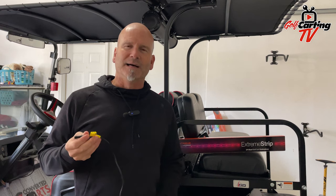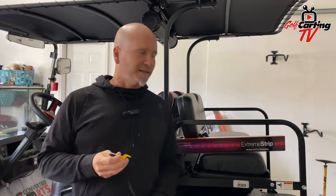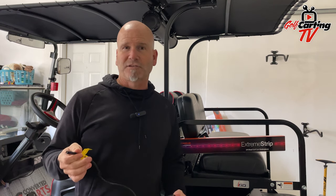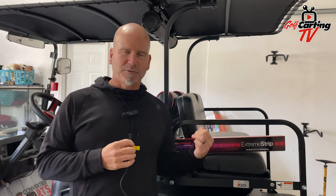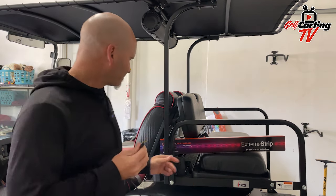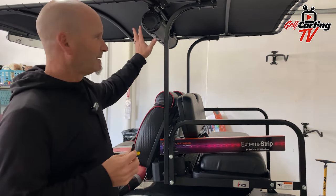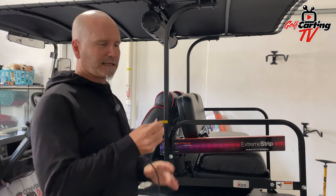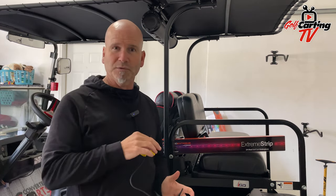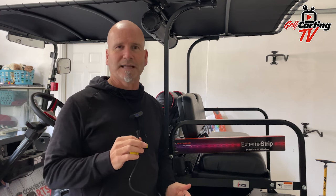Now for the LED light strip — this is the Xtreme Strip from Sound Xtreme by EcoX gear. This is the two and four passenger version for my cart, which is four passenger, and they also have a six passenger version. We've got the bar all set in, so we're actually connecting the strips to the sound bar, which is going to control the zones associated with what we can do with the different lights.